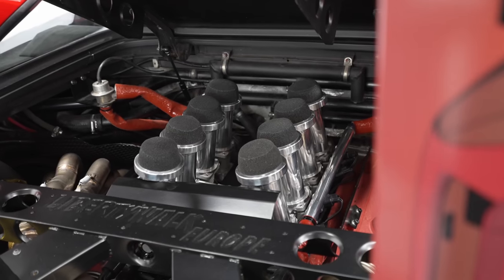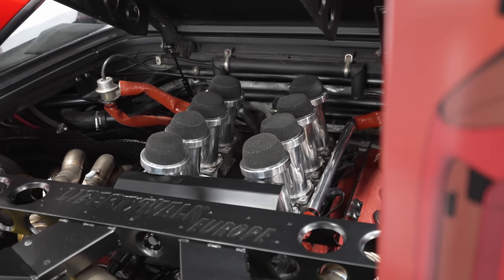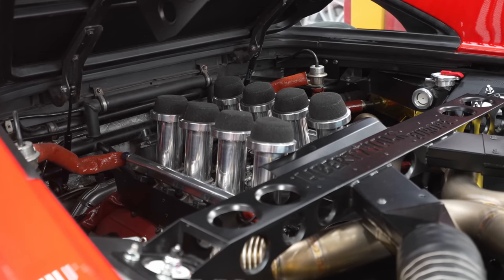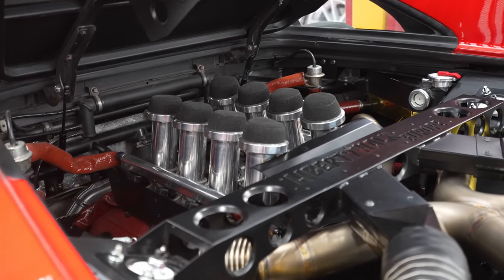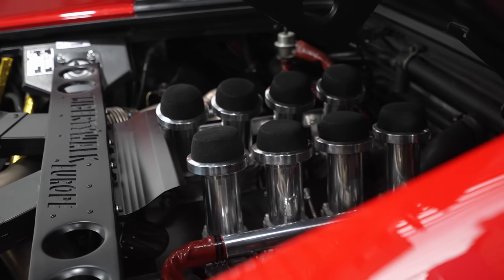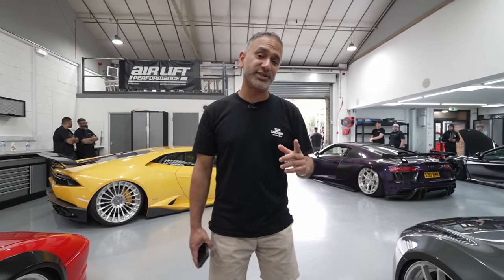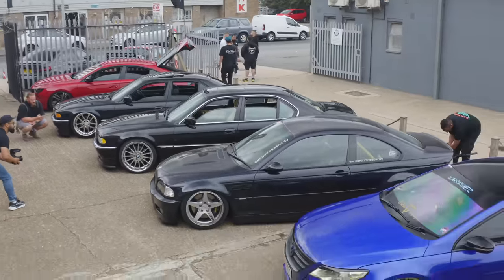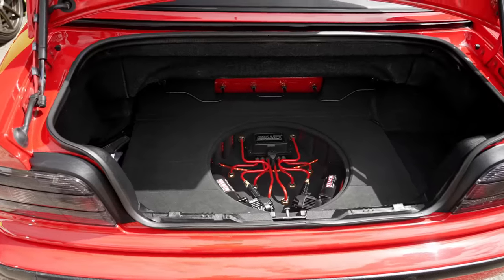Moving on to the back of the car, there's been a heap of custom work done in the engine — everything custom made, from the exhaust to all the heat shields to the air intakes. You'll be able to see a full feature on this car on our channel. About 80% of the cars here today are either running airlift management or a full airlift kit.